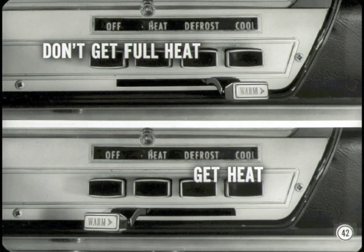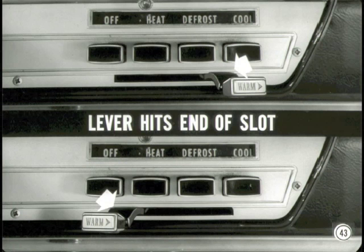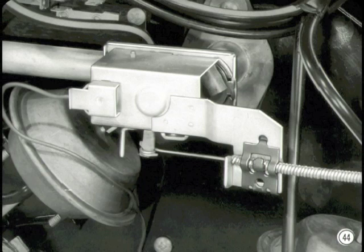If you don't get full heat when the temperature selector lever is in the full-warm position, a temperature control cable adjustment may be all that's needed. This is also true if you get heat when the lever is in the off position. In either condition, the trouble's due to the temperature selector lever hitting one end of its slot before the valve is fully opened or closed. The control valve itself practically never fails because there's very little that can go wrong with it. In just about every case, proper adjustment of the cable will correct the trouble. You should also check the cable for sharp bends and kinks.